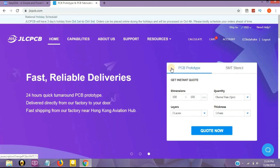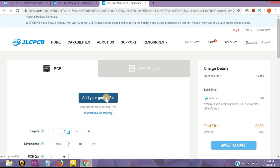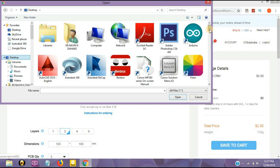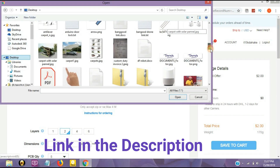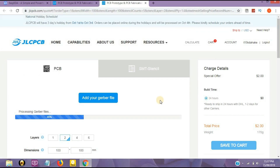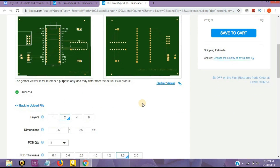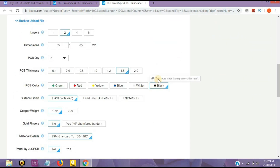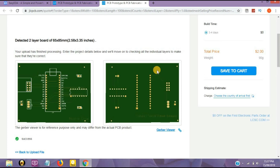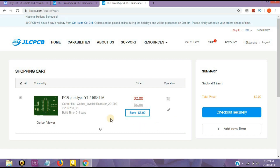Now click on 'Quote Now' and then add it to your cart using the Gerber file. It will search for the Gerber file on your computer. There is a provision of many colors and you can choose any color — there is no extra cost for any color. You only pay $2 for any color. It's a very good feature of the company. Now click on 'Save to Cart' and check out securely.